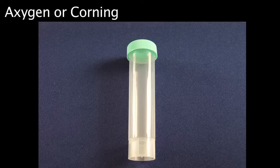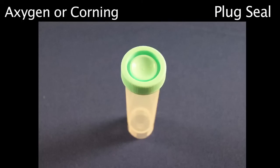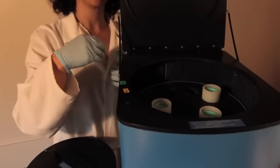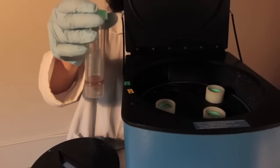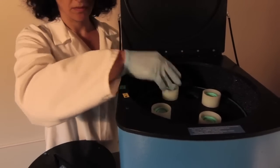The Bullet Blender 50 DX uses 50 milliliter self-standing Axigen tubes or Corning tubes. Make sure that the tubes you're using have plug seal caps. You can tell if the cap has a plug seal if there is a circular indentation on the top of the lid — this type of cap creates the tightest seal. Also, when using the Bullet Blender 50 DX, make sure that the tube is placed inside of a protective sleeve prior to loading it inside of the instrument.